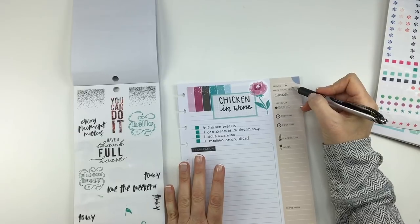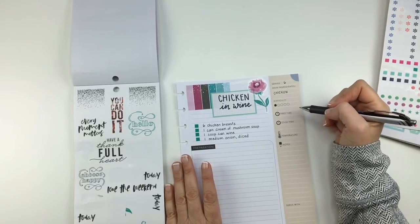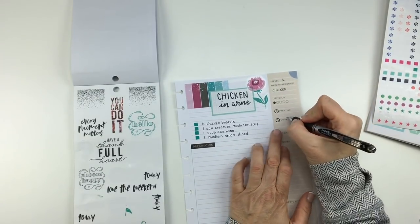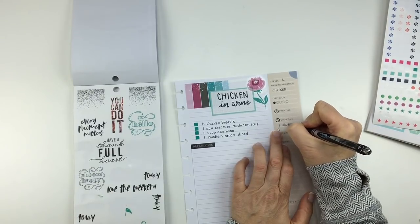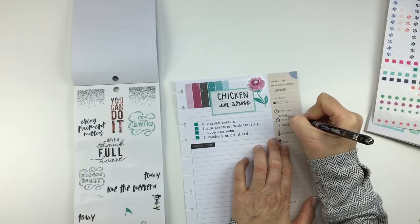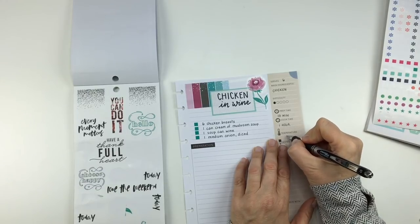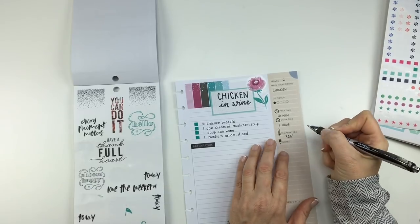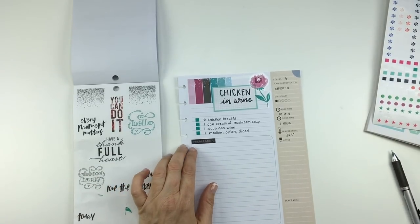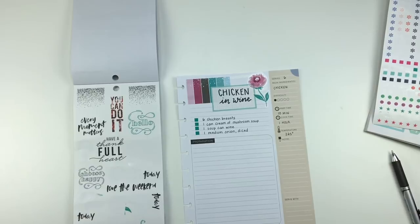I know my last couple of videos I was putting where the recipe came from, but I'm not going to do it this time because this is just a Campbell's recipe — it didn't come from anyone in my family or friends. For prep time and cook time: cook time is about an hour; prep time I'd say ten minutes — I kind of don't even like having to estimate that. Temperature is 325 degrees, though sometimes I do it at 350 — you can't really mess this up too much.